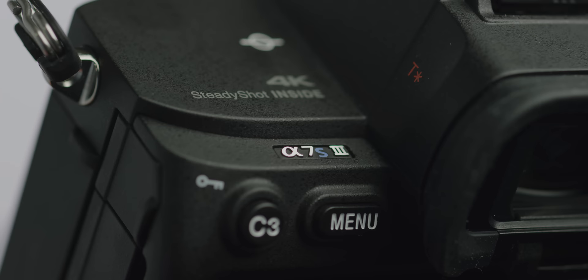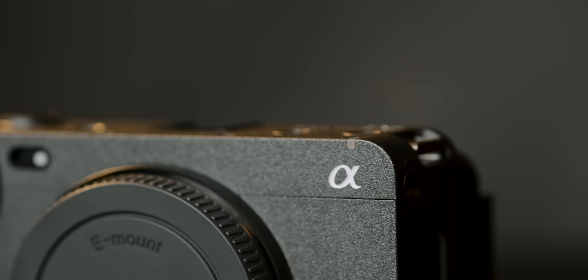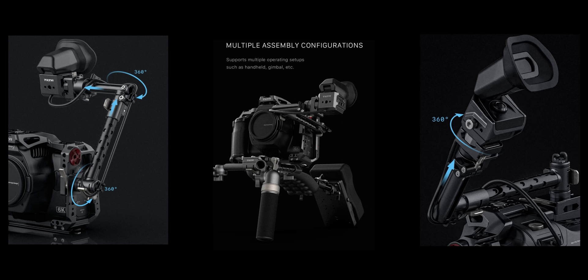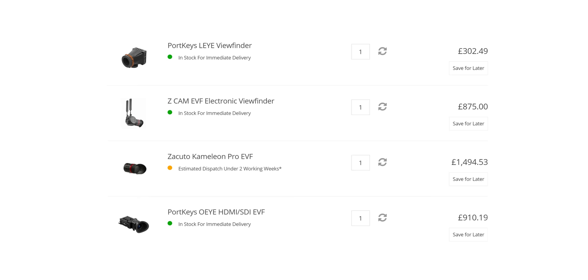The FX3 shares so much of the A7S3, but one thing it doesn't share is its EVF. An EVF can be really handy in certain lighting conditions, but there aren't any really small options on the market currently. I would love to see Sony release some kind of compact EVF that can be mounted off the camera body, like what is now possible with the Blackmagic 6K Pro and their EVF, and Tilta's new extension and mounting kit for it. There are a few options, such as the Portkeys Li, which is probably the best balance of cost and performance. If you want a more traditional EVF solution, you're looking at the £1000-plus price point, with the need to power and mount it very differently.